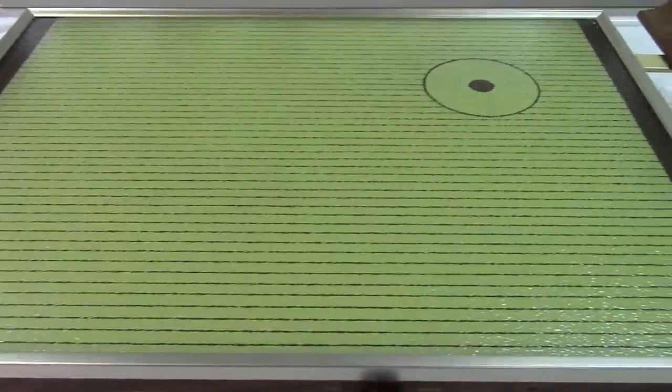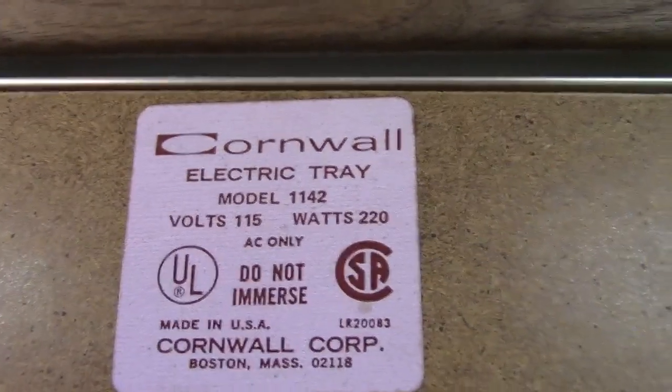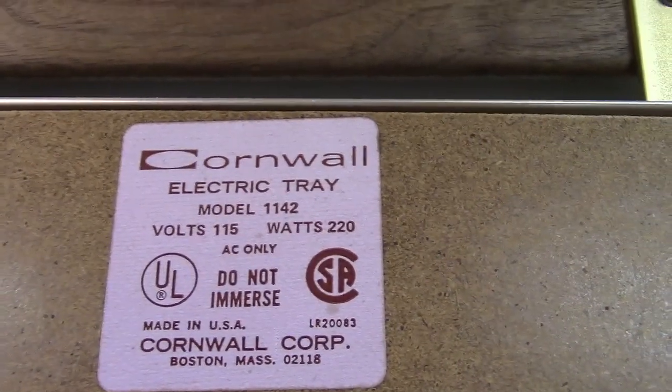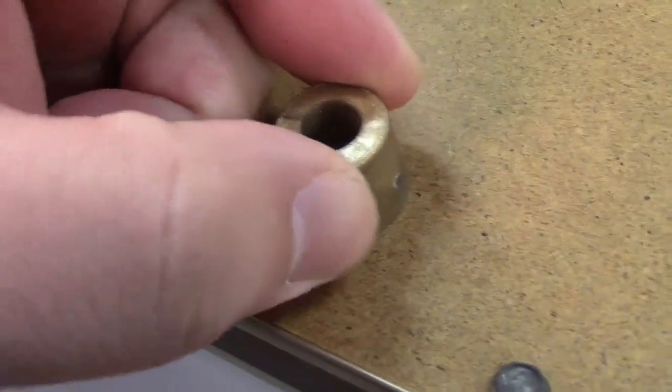They really just never used it. Here's the information tag — it says Cornwall Electric Tray, model 1142, 115 volts, 220 watts, AC only, do not immerse, made in the USA. It has its hardened rubber feet and a melamine material for the bottom. It's never been opened or touched.